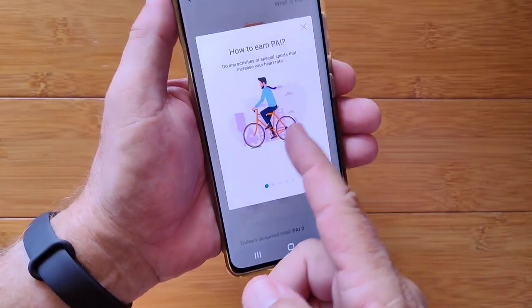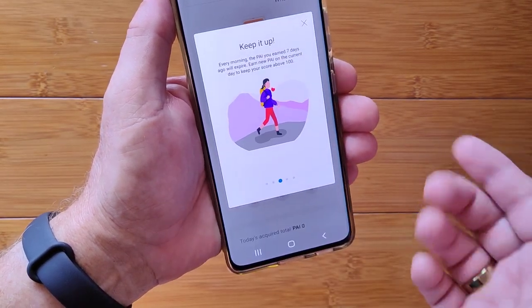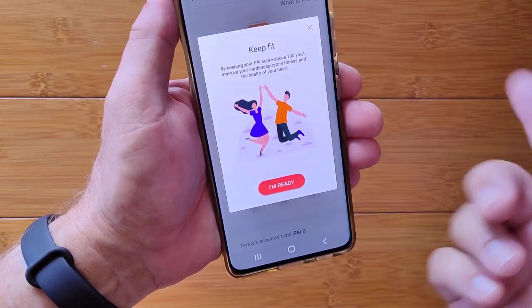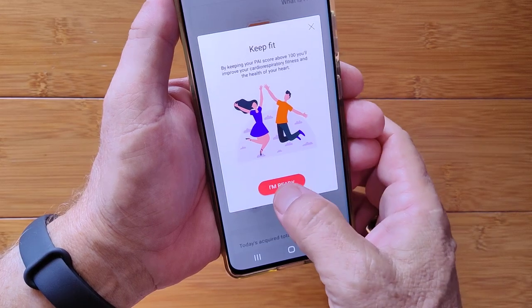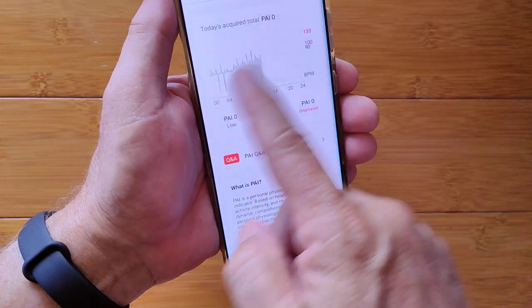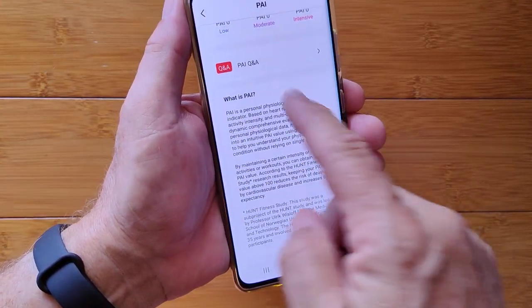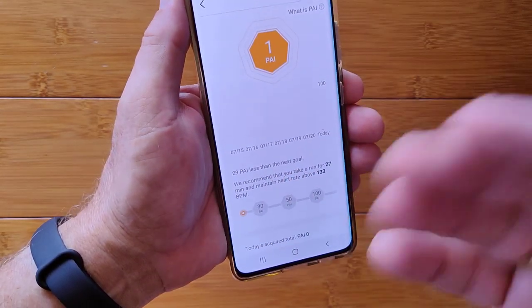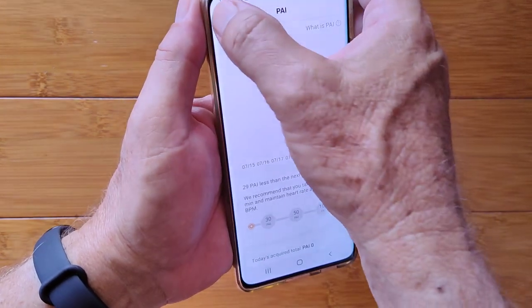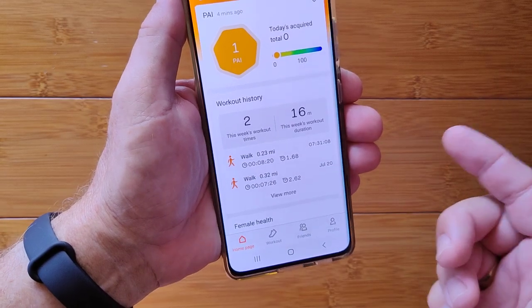PAI — I've earned one so far. PAI is a seven-day goal where you earn points through activities and try to get above 100. It shows how you're doing and your required total. If you're familiar with previous Mi Band activity tracking, you already know PAI — it's the same thing, just now on this band.